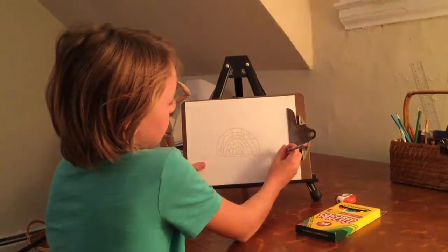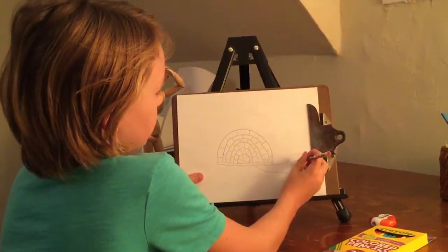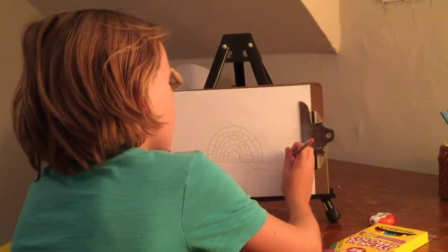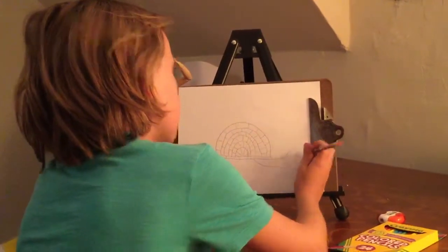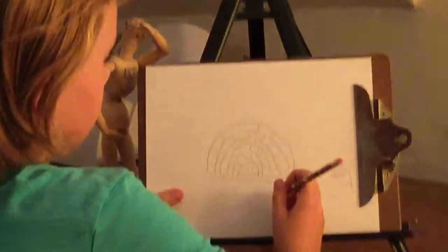Now you can draw your eye — draw any kind of eye. Right now I'm just going to draw a cute little eye. It's a cute little tortoise.